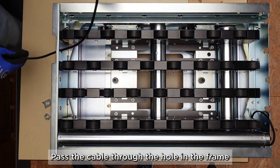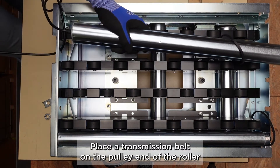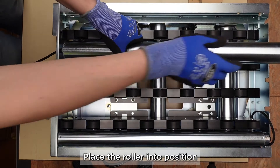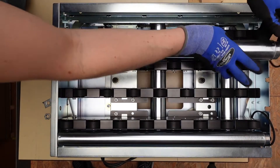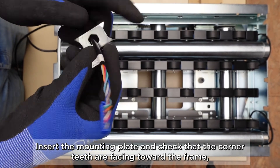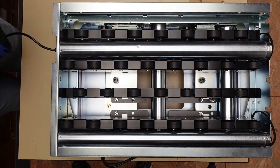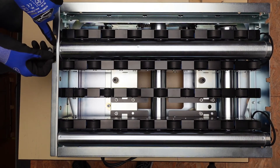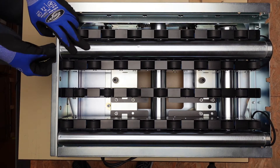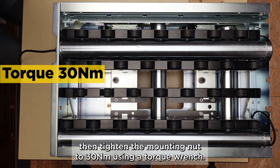Pass the cable through the hole in the frame. Place a transmission belt on the pulley end of the roller. Place the roller into position. Insert the mounting plate and check that the corner teeth are facing towards the frame. Then tighten the mounting nut to 30 Nm using a torque wrench.